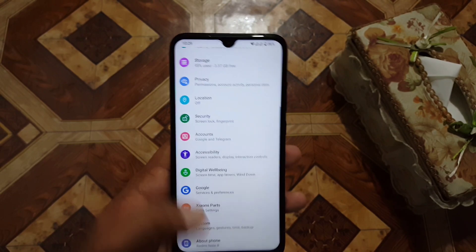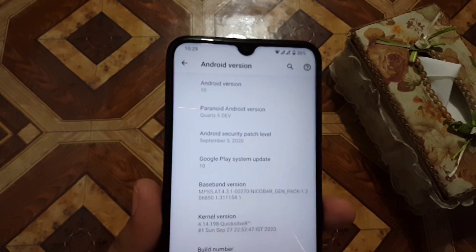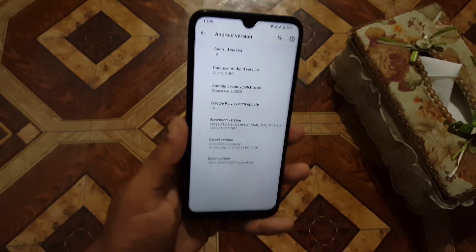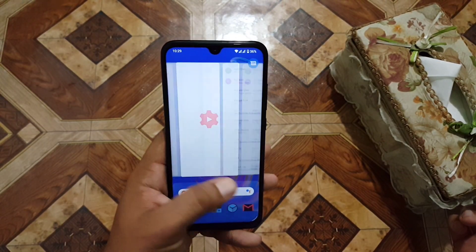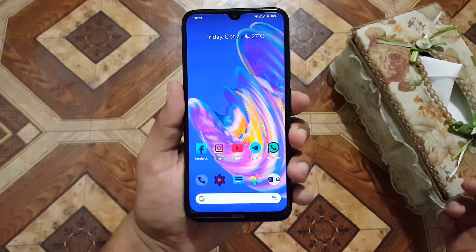In the about phone section you can check your Android version, which is Android 10, Paranoid Quartz 5 developer build, with a security patch of 5 September 2020. The ROM is pretty stable and recommended for daily usage. If you want to use it, just download it from the link in the description.